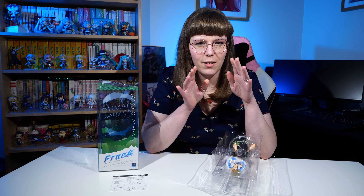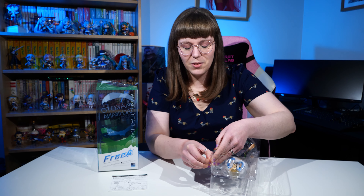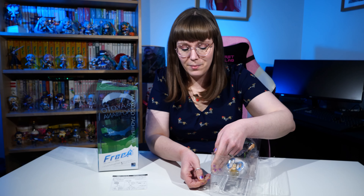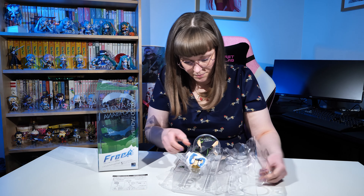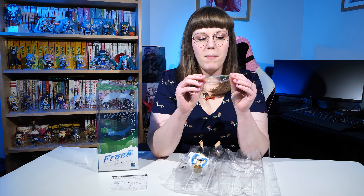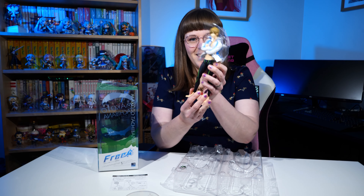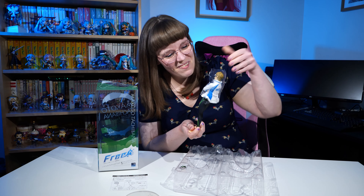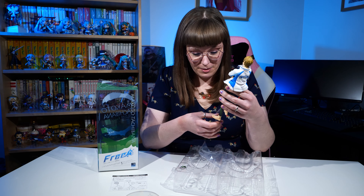There's a stall at MCM Comic-Con in London that always has him and Haru and they're like 120 pounds each. Back when I was at con in 2019 I wasn't really collecting scales, so I'm so happy that I got him for about 50 pounds and I'm on the hunt for Haru next. I hope to get all of the Free! boys eventually. His base is really nice — it's a clear base with his name on it and 'Free! TV Animation.'